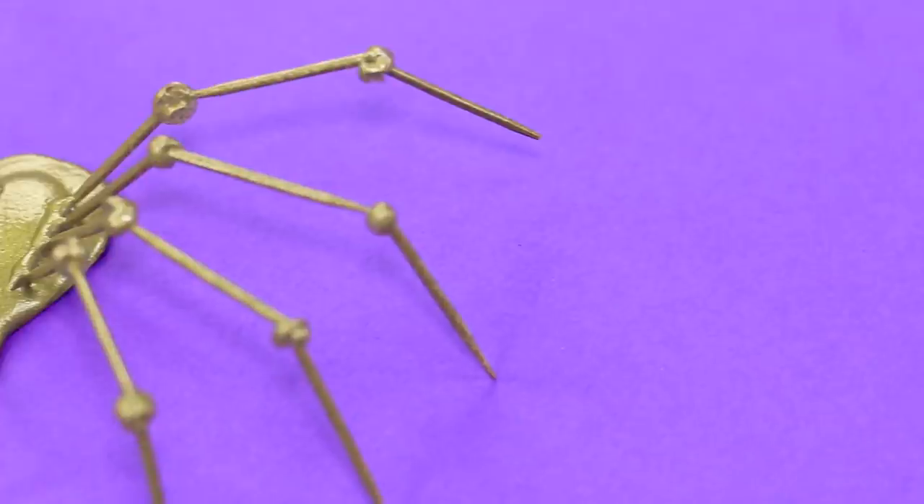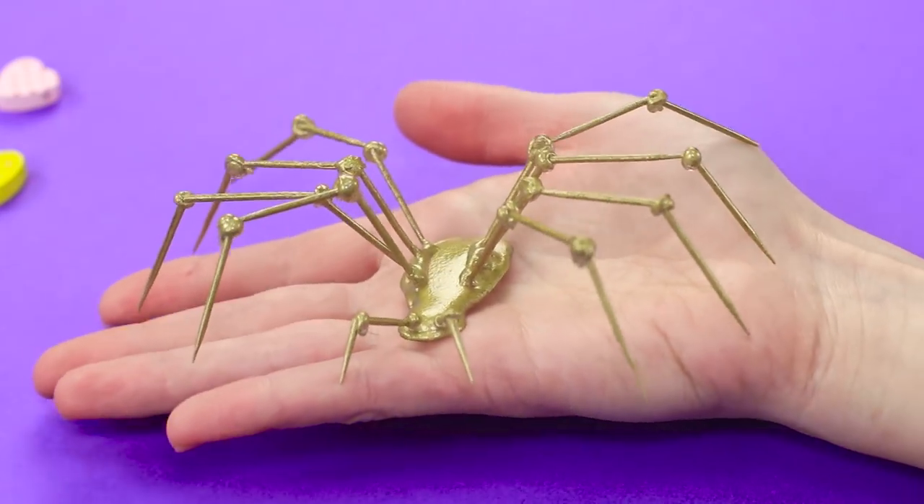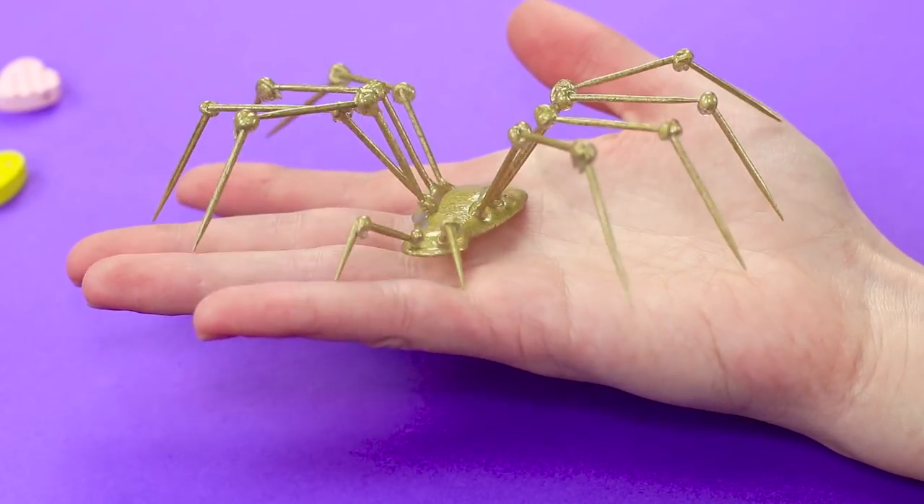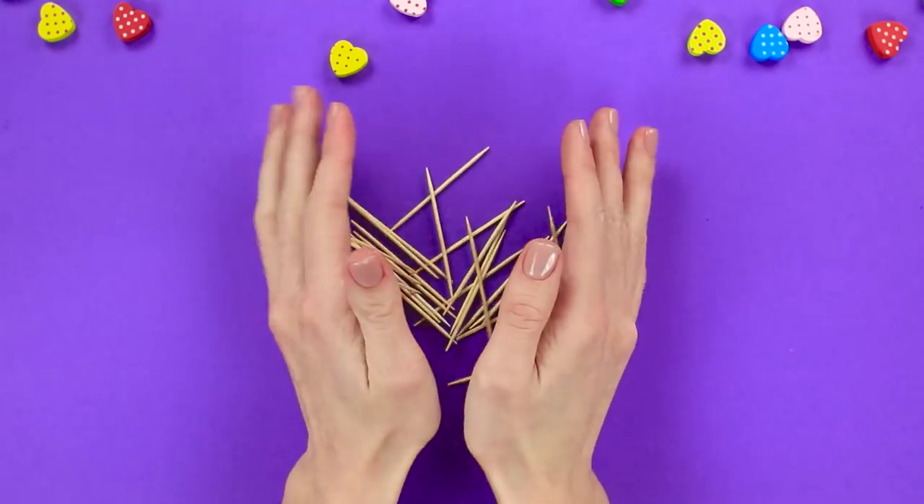A spider! It's so big! It almost looks real! Don't panic! Everything is under control! We'll show you how to make a spider using hot glue and some toothpicks.